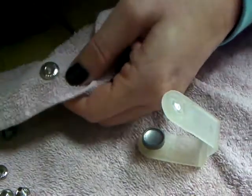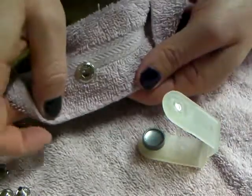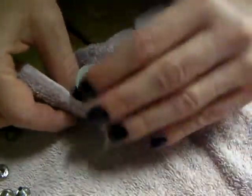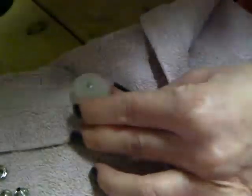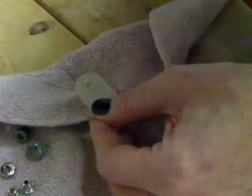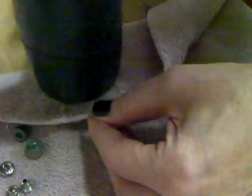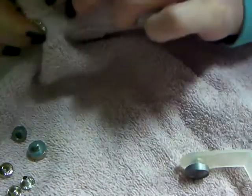Then you just take a little mallet or hammer, whatever you have, and just hammer it. And voila — you have the button. I think I have to hammer it a little bit more because this washcloth is kind of thick.